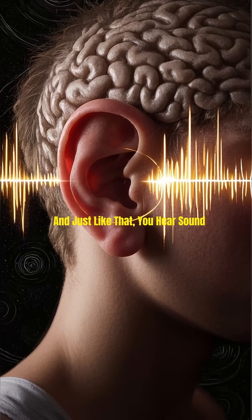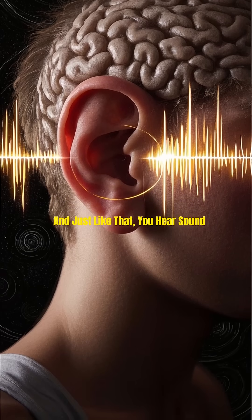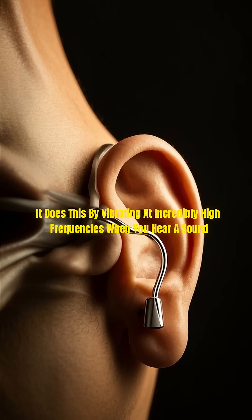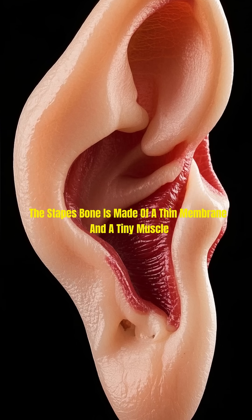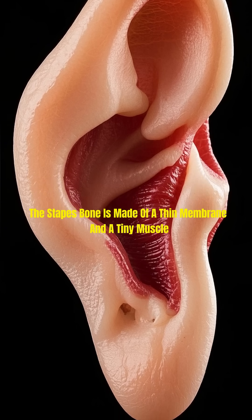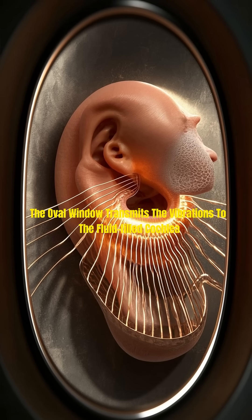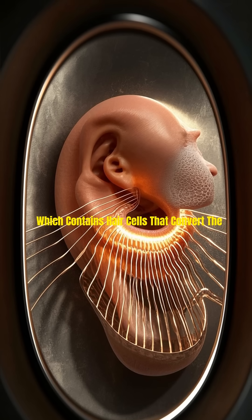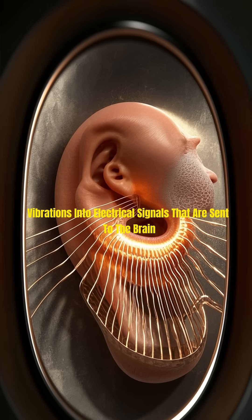And just like that, you hear sound. It does this by vibrating at incredibly high frequencies when you hear a sound. The stapes bone is made of a thin membrane and a tiny muscle. The oval window transmits the vibrations to the fluid-filled cochlea, which contains hair cells that convert the vibrations into electrical signals that are sent to the brain.